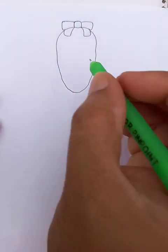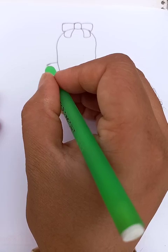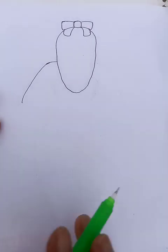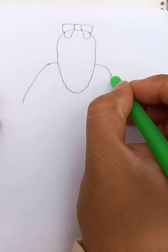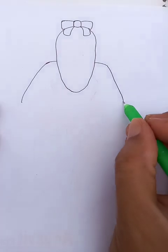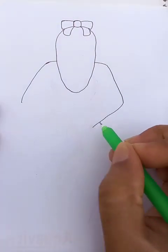We are going to put here on the back of the body — the shoulder — and the hands look like this. The right shoulder here and the hands here.